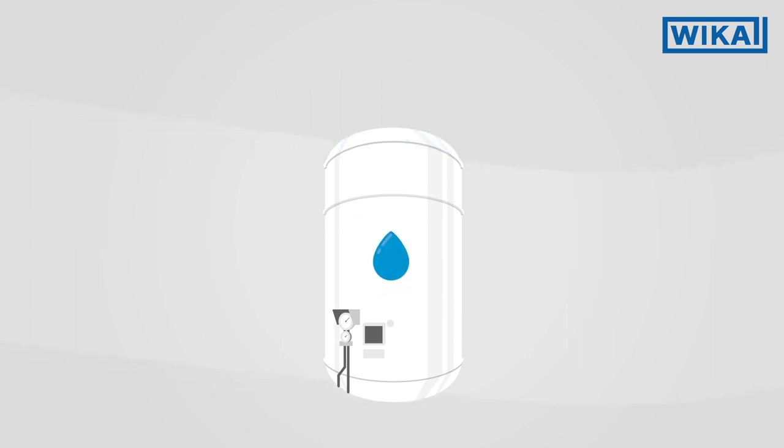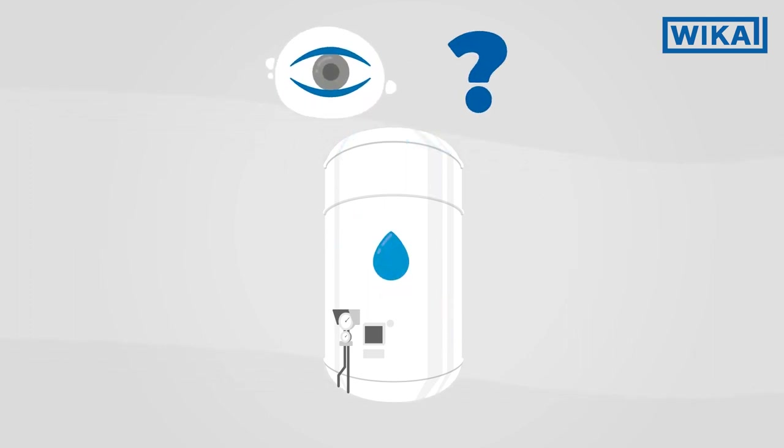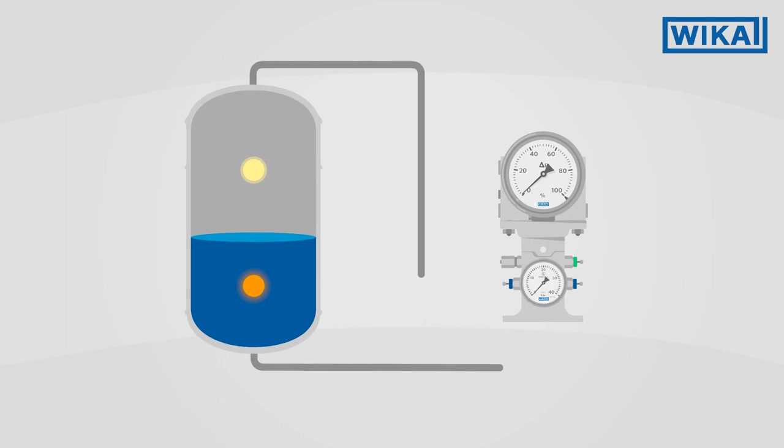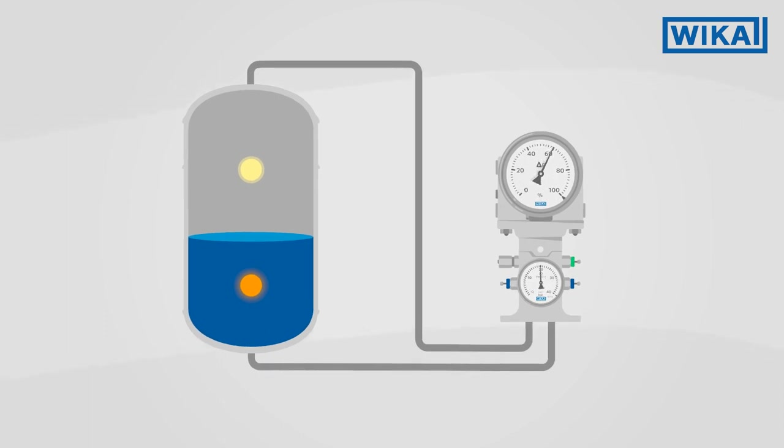It is not easy to determine how much liquid is in a cryotank from the outside. The Weka cryo gauge uses the differential pressure method to measure the exact fill level.